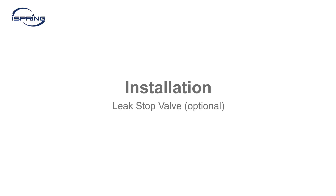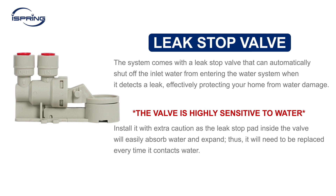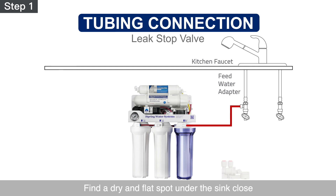Installation – Leak Stop Valve. Optional. The system comes with a leak stop valve that can automatically shut off the inlet water from entering the water system when it detects a leak, effectively protecting your home from water damage. The valve is highly sensitive to water. Install it with extra caution as the leak stop pad inside the valve will easily absorb water and expand, and will need to be replaced every time it contacts water. Step 1 – Find a dry and flat spot under the sink close to the system to place the leak stop valve.